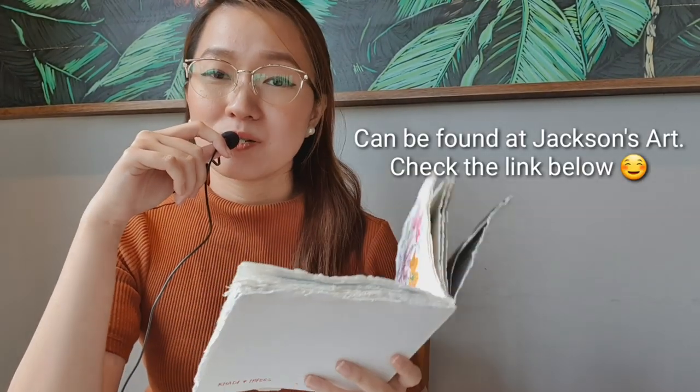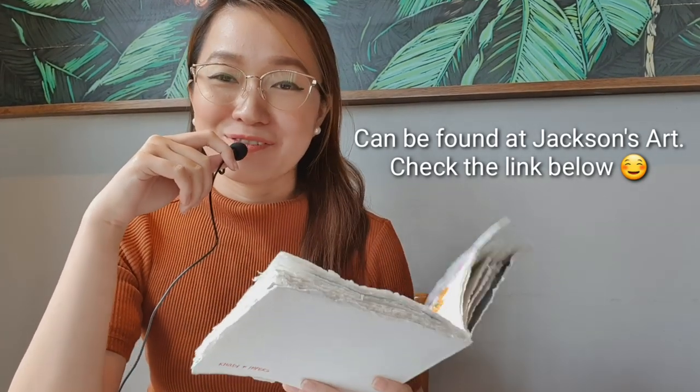Another sketchbook I bring is my Caddy Journal — you've seen me rave about this. I have two sizes: 20 by 20 centimeters and, since I recently finished that one, I'm now using the smaller 15 by 15 centimeter version. I love this journal because it's very affordable compared to others, and I don't feel guilty painting on it whenever I just want to doodle some florals.